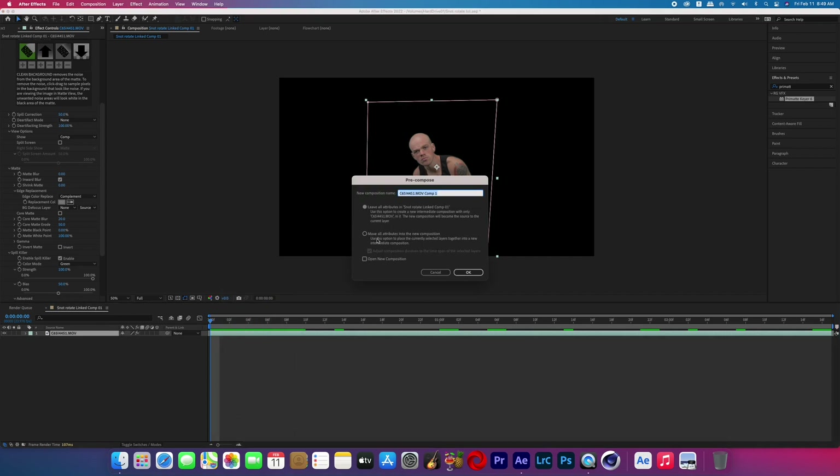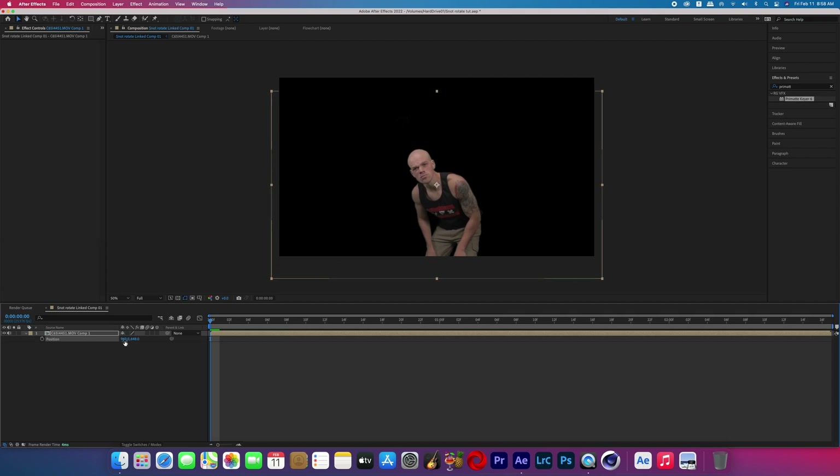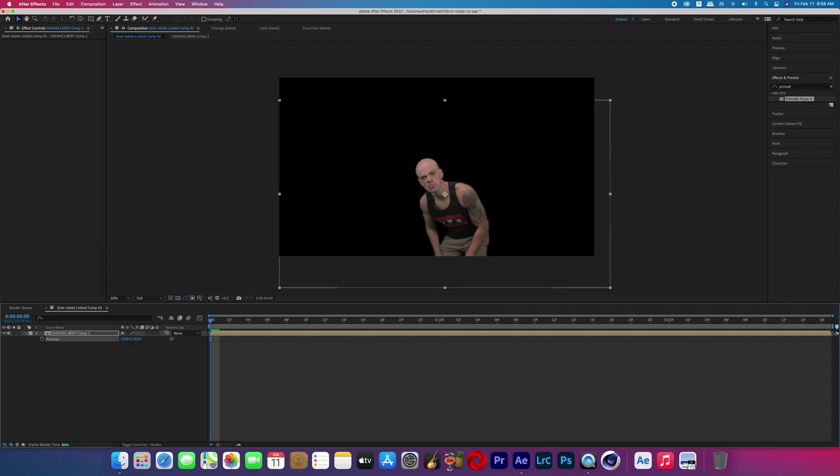Once your green screen is keyed out, you're going to pre-compose that layer. Then scale up that footage and reposition it so that the head of the subject is close to the center of the frame.